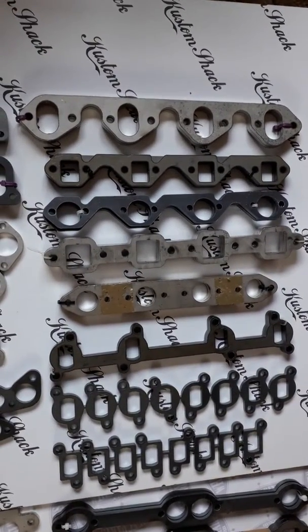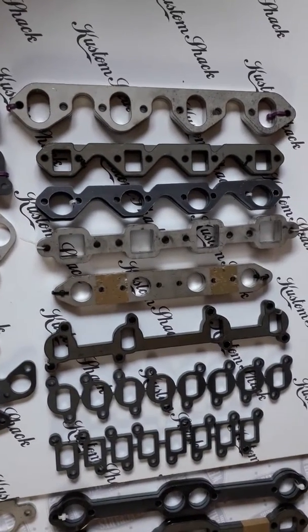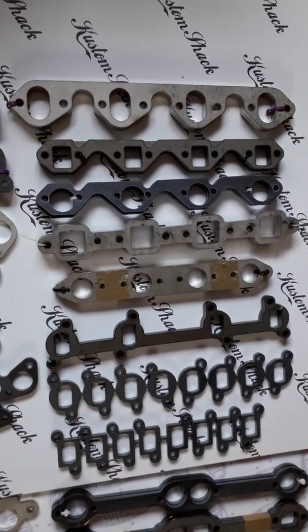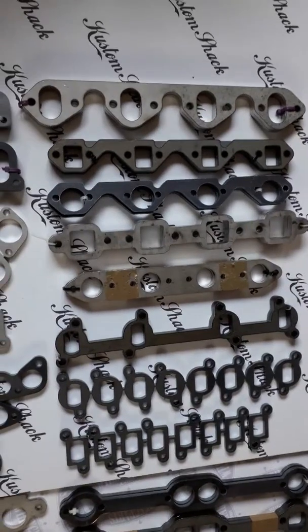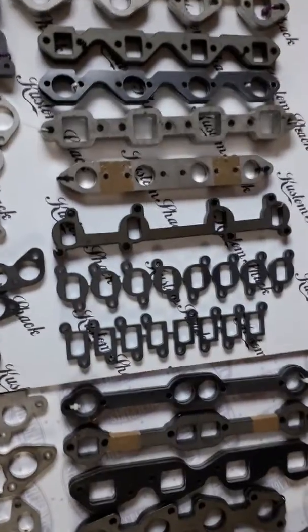There's a 460 big block Ford there, we do the FE as well, and the Cleveland, and the Flathead. A couple of variations on the small block Ford and an aftermarket one. And then there's the Daimler, and a few variations on the Rover flange.